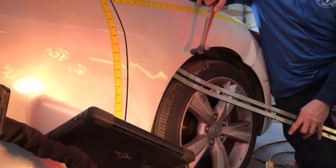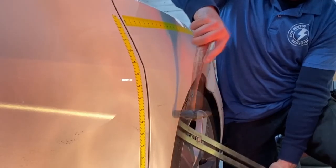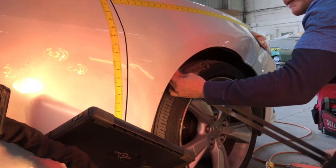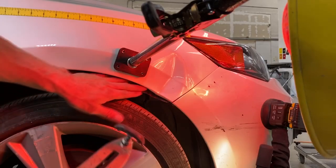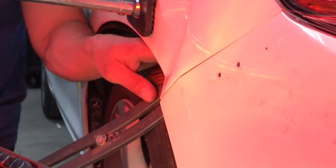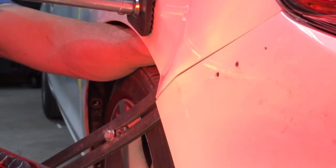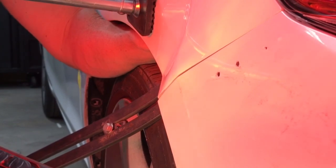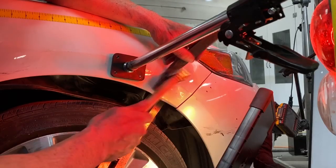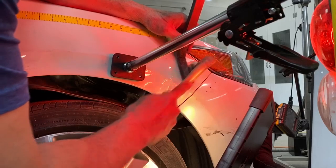When I'm doing extreme PDR on a fender, this would be my go-to for monster pushes. This tool is wide and flat, so the tool won't roll off and create more damage. I can push and use my hammer off dolly or hammer on dolly method with this tool. I'm not going in with one big push — I'm just feeling out the pressure response and the breaking point. I'm using my Delrin slapper, bent at roughly 45 degrees, going after and taking out the pressure crowns layer by layer.